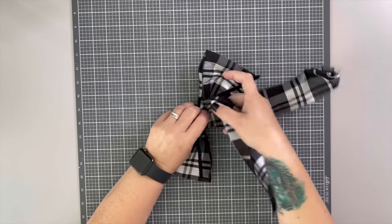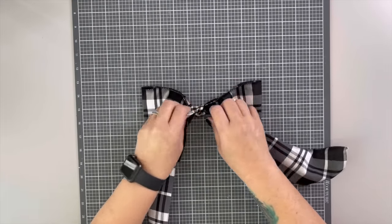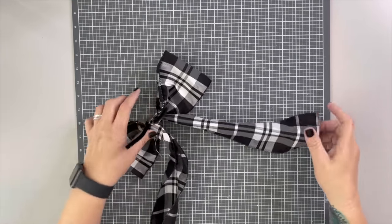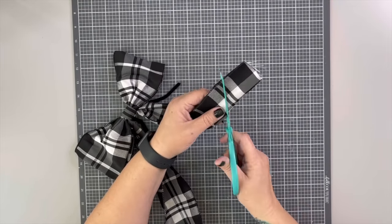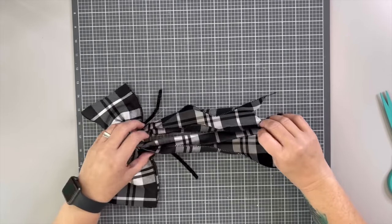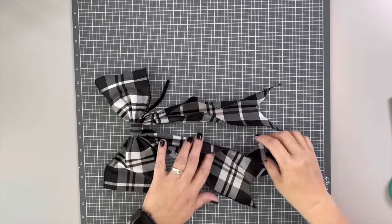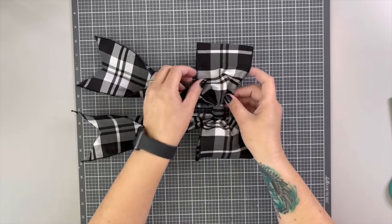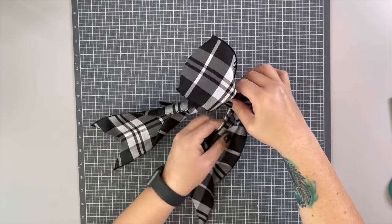Next, grab your long piece, which becomes your tails. Fold it in the center just to make a thinner section in the center, then use it to tie a knot around the bow. The flat part will be on the front, which hides the pipe cleaner, and the knot will be on the back. After that, cut your tails evenly. I like to dovetail by creating a V in there. You can use the pipe cleaner to tie it onto your project — this bow is perfect for everything from a wreath to a Christmas gift.